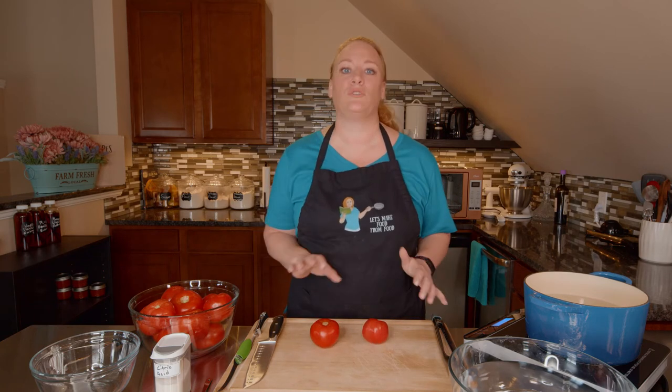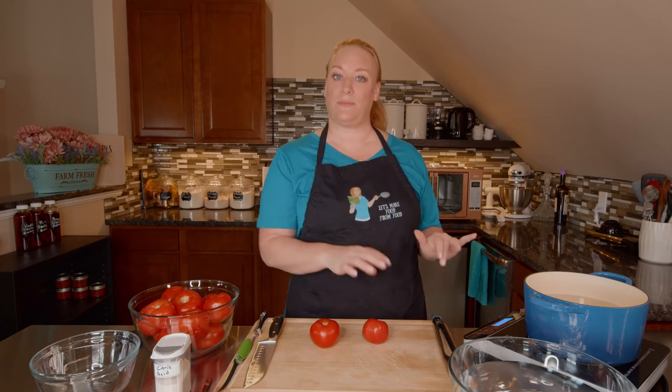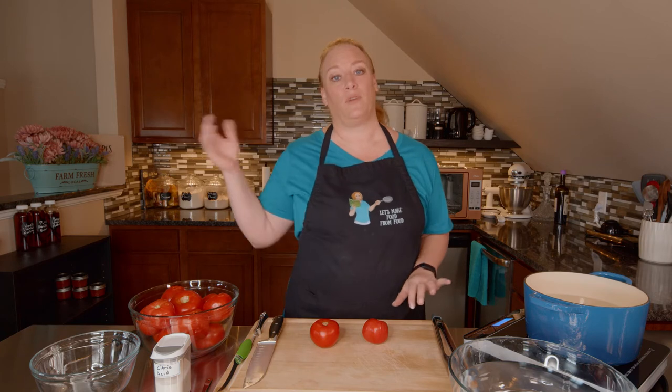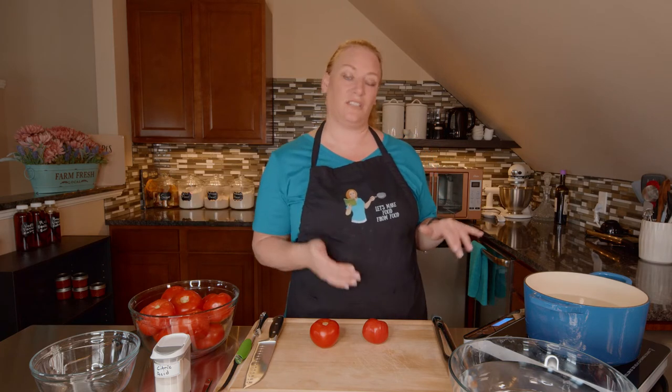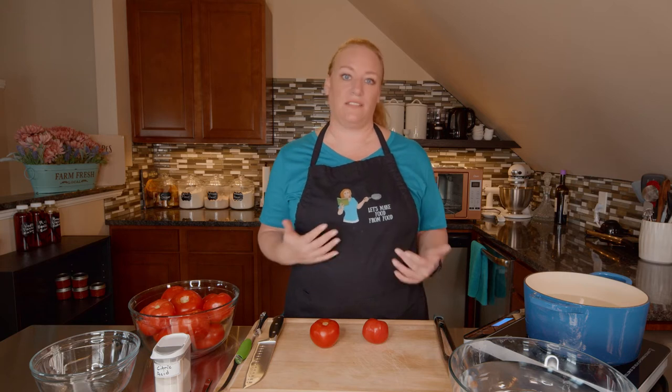The recipe I'm using today is really simple. I'm not adding any herbs or spices or anything like that because I like to control that when I'm making the recipe the stewed tomatoes are called for. I don't want to use Italian stewed tomatoes in chili. So it just simplifies my life a little bit, not having to make five different kinds of stewed tomatoes.